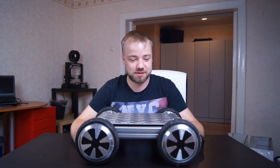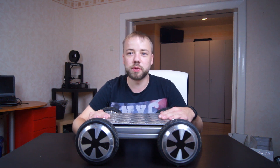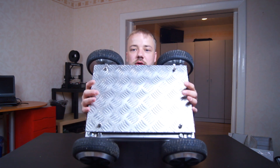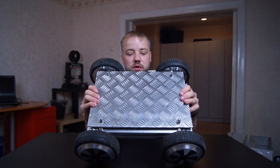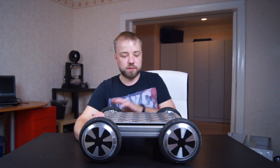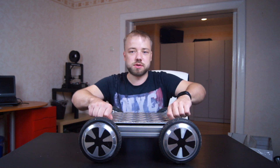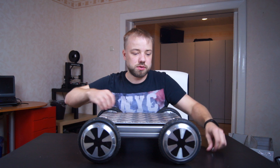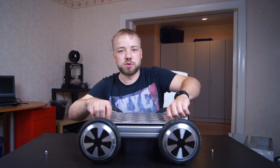Hi! So a while ago I built this four-wheel hoverboard kind of driving vehicle. It's built out of aluminium extrusion 40x40, out of two hoverboards and some aluminium sheets that I had laying around and some screws of course.